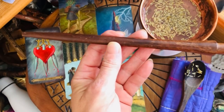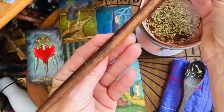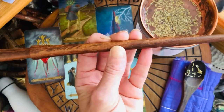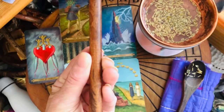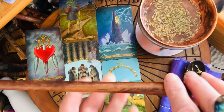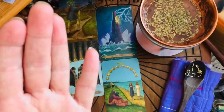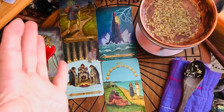We point our wand at the west and thank the guardians of the west for their protection and bid them farewell. We thank the guardians of the south, then the guardians of the east, then the guardians of the north — thanking each and bidding them farewell. We complete the circle back to the west. You may have felt a shift in energy, a rush of cold or warm air as the circle came down — but know that this spell will be left to burn for everybody who watches, whenever they come across this video.